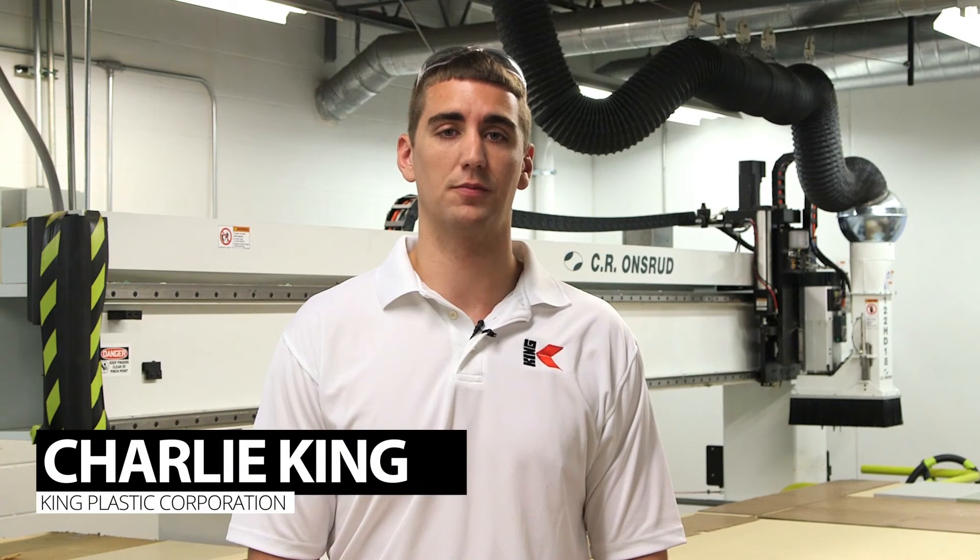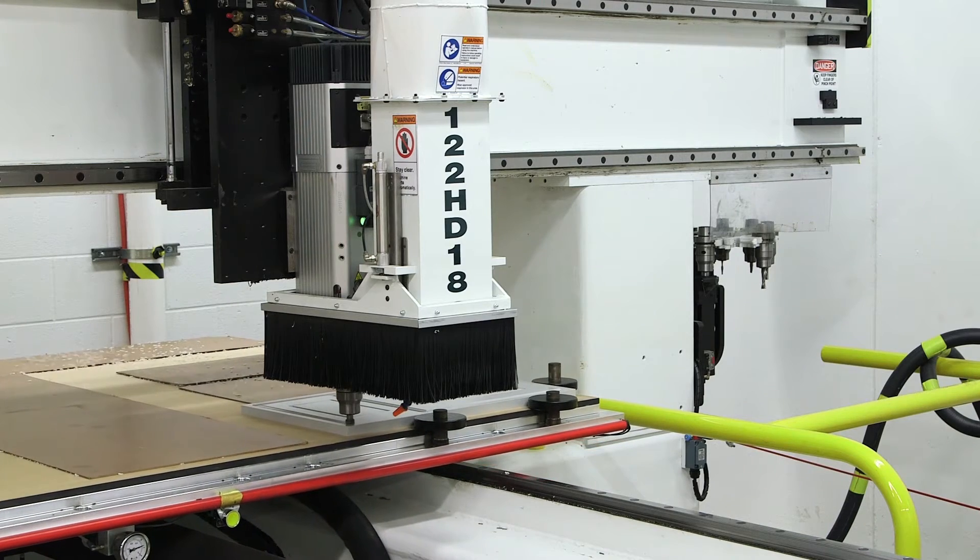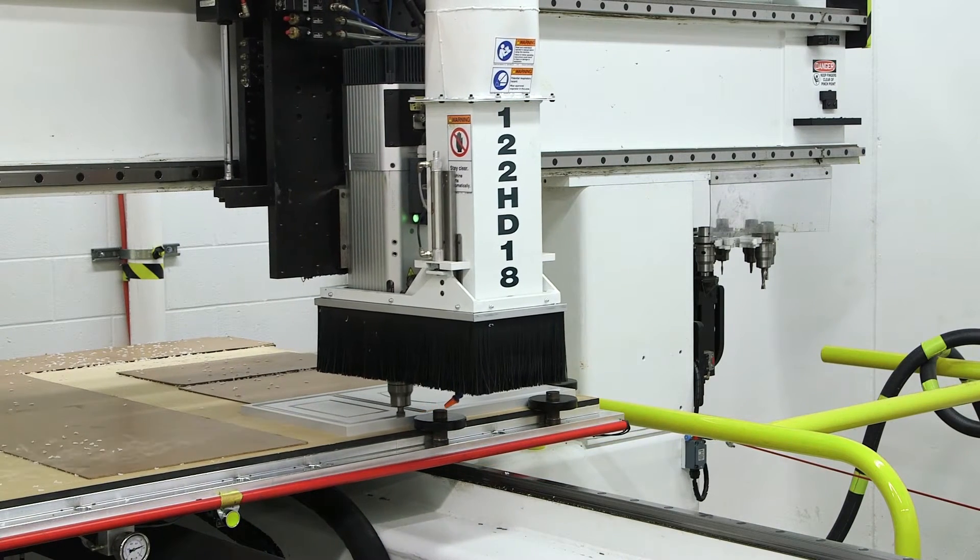King Starboard ST has become one of the most popular building materials because it works like wood with familiar woodworking tools and techniques. This video will give you a few important CNC tips to help you learn to deliver quality results with our polymer sheets.